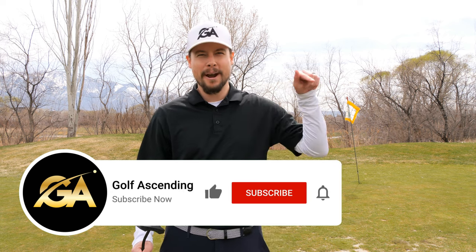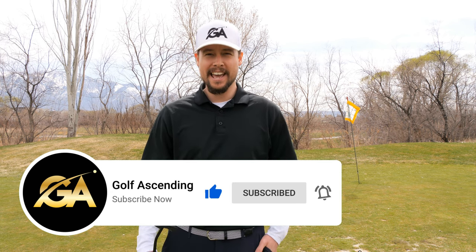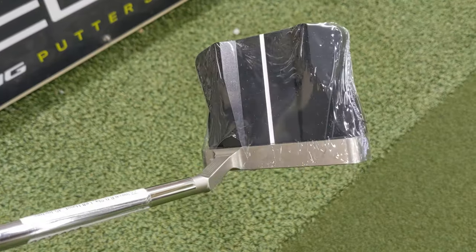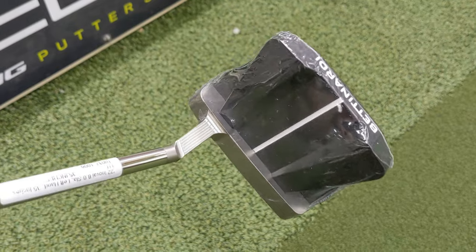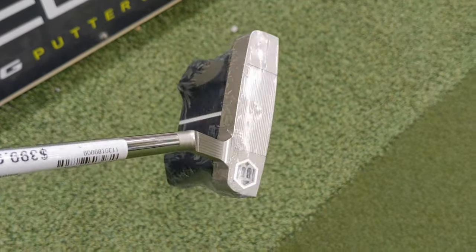Hey guys, I'm Brady with Golf Ascending, and if you haven't yet, please subscribe to the channel. Me and Tyson do create weekly golf content, and today we are reviewing the Betonardi InnoVay 8.0. This putter is pretty awesome.